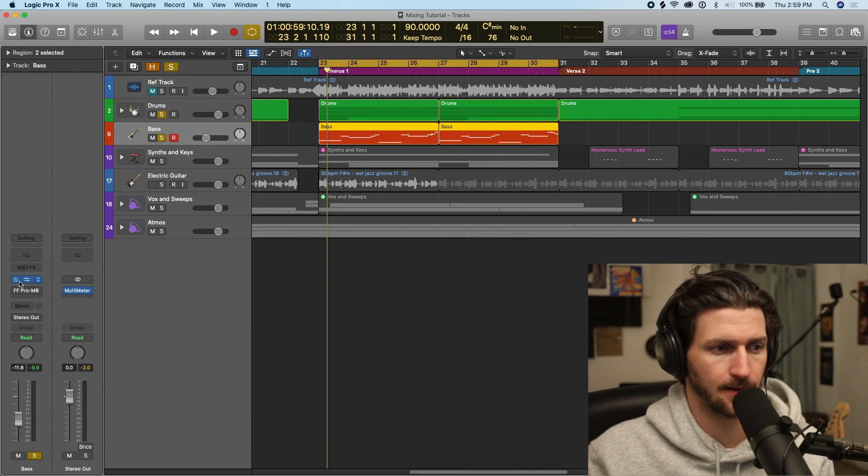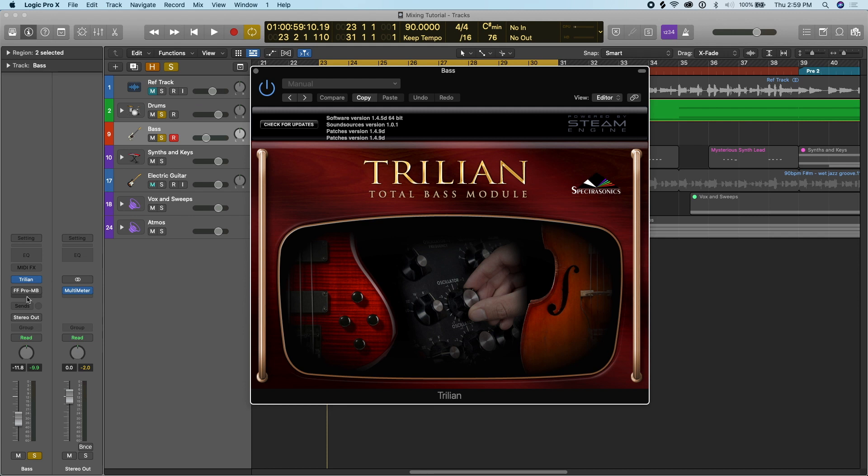On the bass guitar, I'm using a Trillian bass. If you're using an Alchemy bass or one of the Sculpture synth basses, that's totally fine as well.